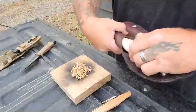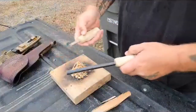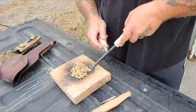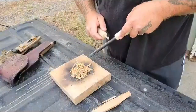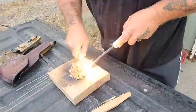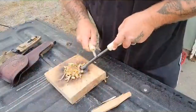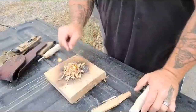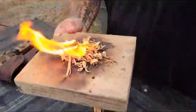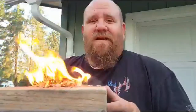We'll use the old trusty elk antler handled ferro rod and striker from Redneck. I love these things — they're amazing. The rods themselves are from Nathan4071. We'll see how she does. Oh boy, I'm rusty at this. There we are. I love this fatwood. Look at that fire flame on, guys. Alright — fire before October. We'll get into that drawing. Stay tuned.